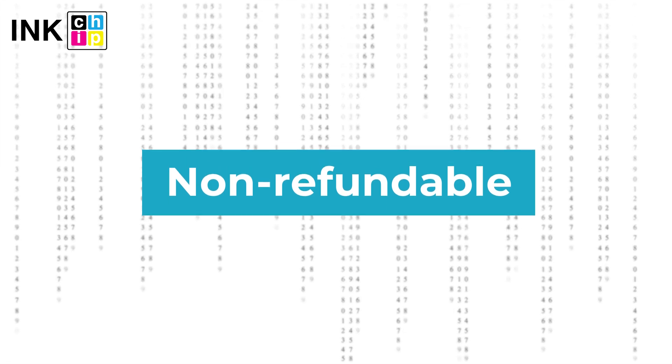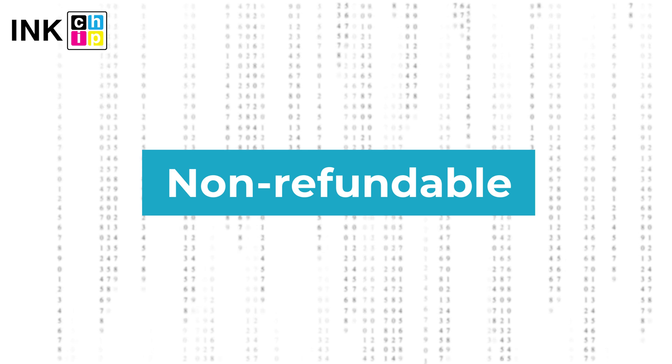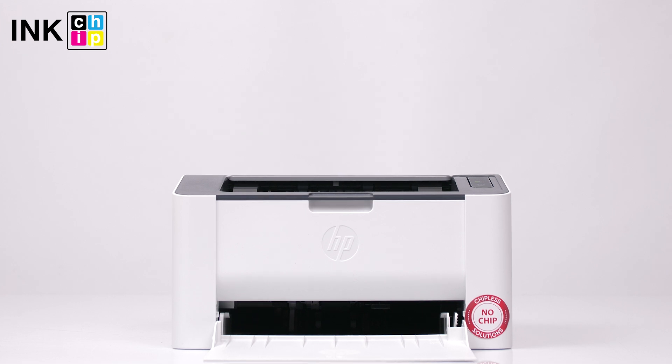Note: InkChipFix reset firmware is non-refundable. It's generated for only one printer and can't be used on other printers. Please note you shouldn't update the printer's firmware — otherwise it will reset to default settings, and you will need to recover the chipless firmware. Wishing you good prints!